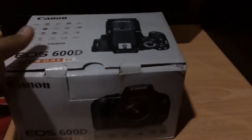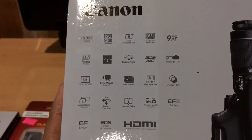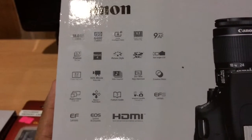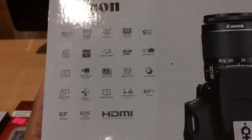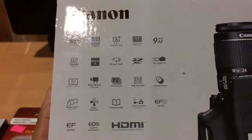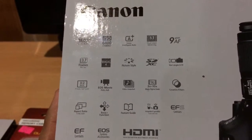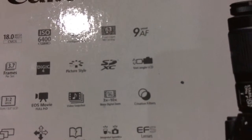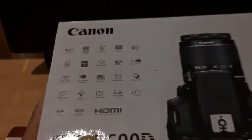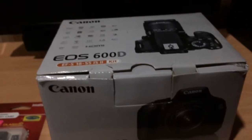So this is the 600D — it has some key features: 18 megapixels and a maximum ISO of 6400, HDMI out, EOS Movie HD, full HD, using the Digic 4 processor, and it also has a vari-angle LCD, similar to the Nikon D3100, D5200, and D5300.